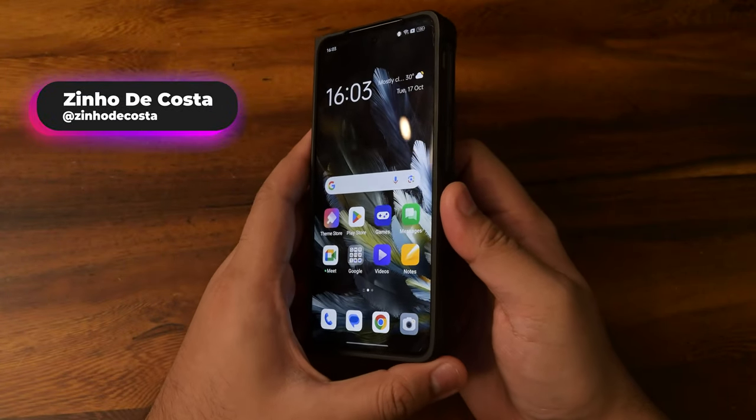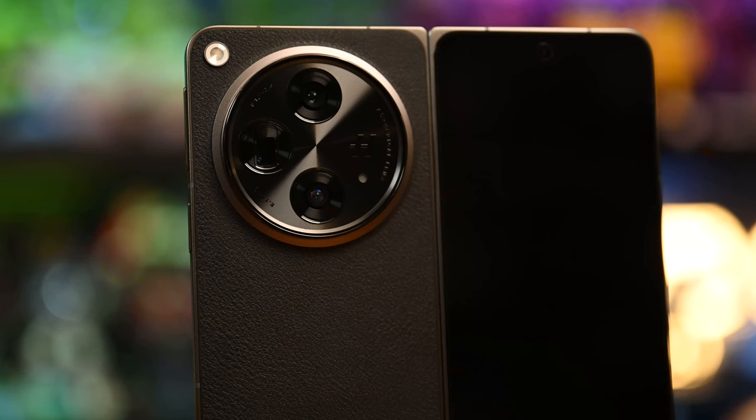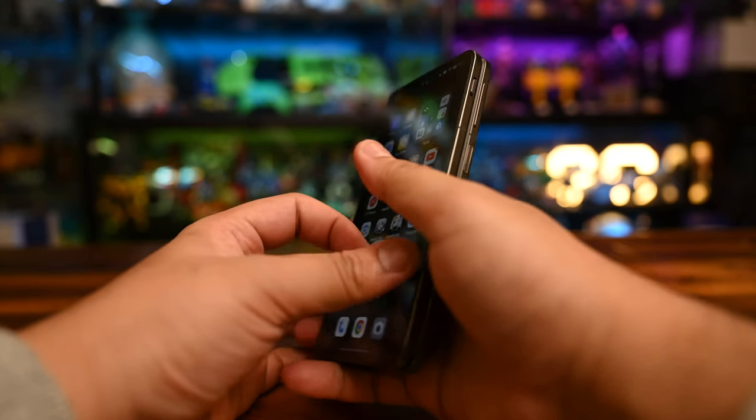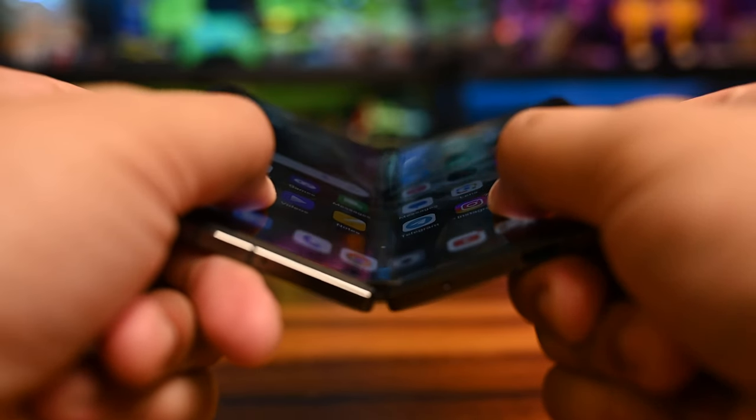We have something we don't get to test very often — the Oppo Find N3, a foldable phone equipped with a large camera module at the back that has Hasselblad lenses and Sony sensors. On the inside, there is a near unnoticeable crease.